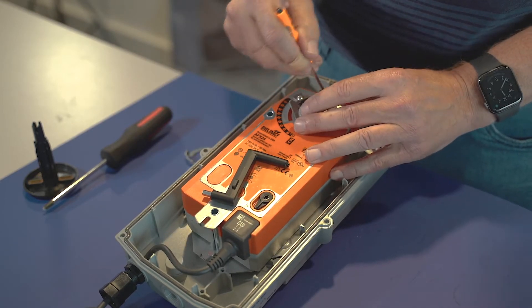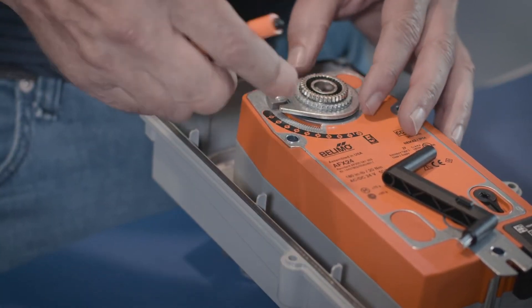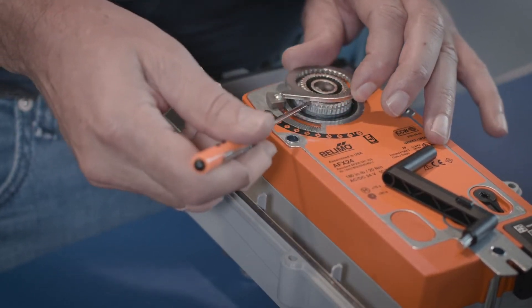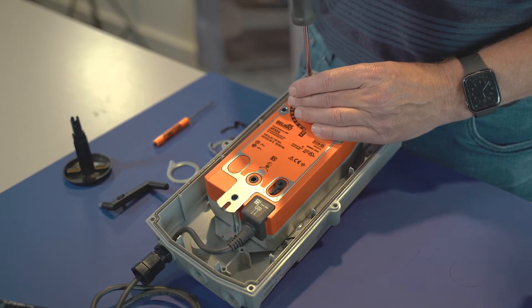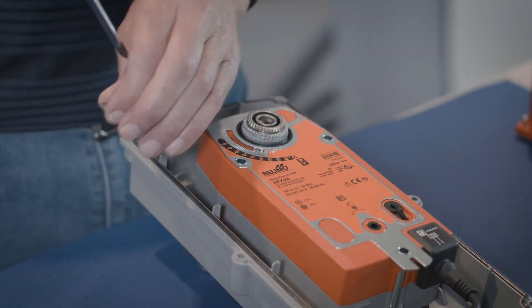Next thing I'm going to do is remove this silver clip. I'm going to remove this black retaining clip and set that to the side. I'm going to remove the indicator ring. I can remove the crank handle and set that to the side. And then I'm going to remove the end stop, which requires a Phillips screwdriver.